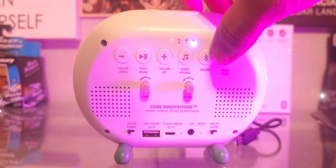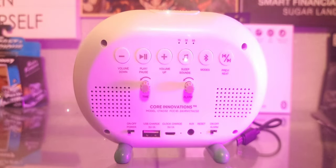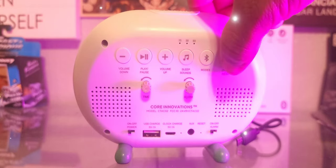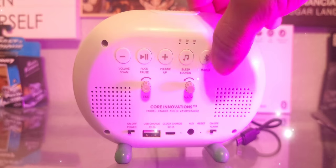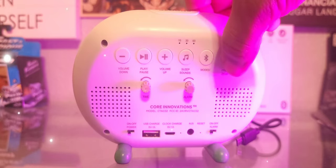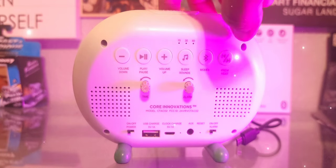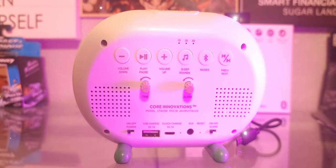Next up you can switch to FM radio, and then switch it to Bluetooth.